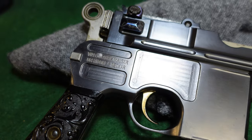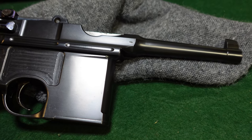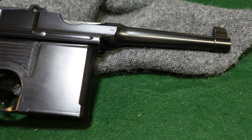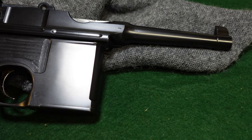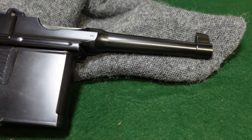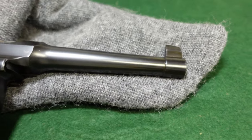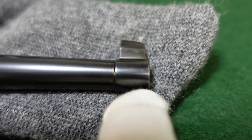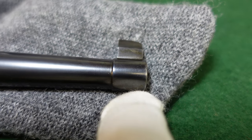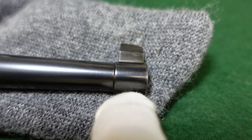The gun itself is in unfired condition, so I don't really know where this one has been. I don't have a lot of history on it, but it appeared from a collection a number of years ago and has just been put away apparently. It has your standard Mauser front sight, the standard front sight of all of them, with the banded barrel that you'll see on bolos.